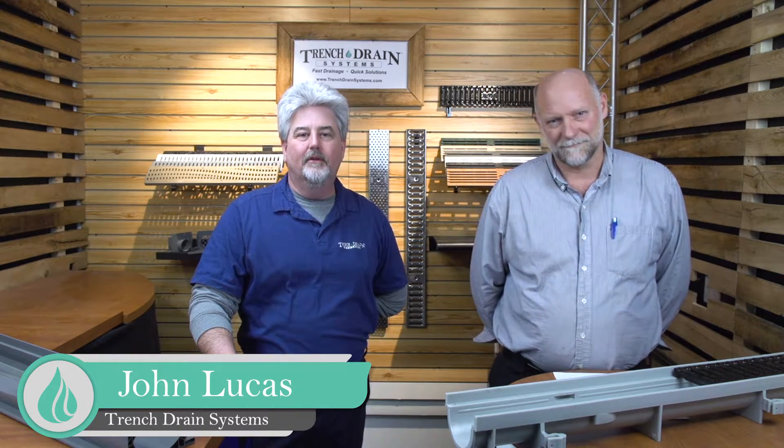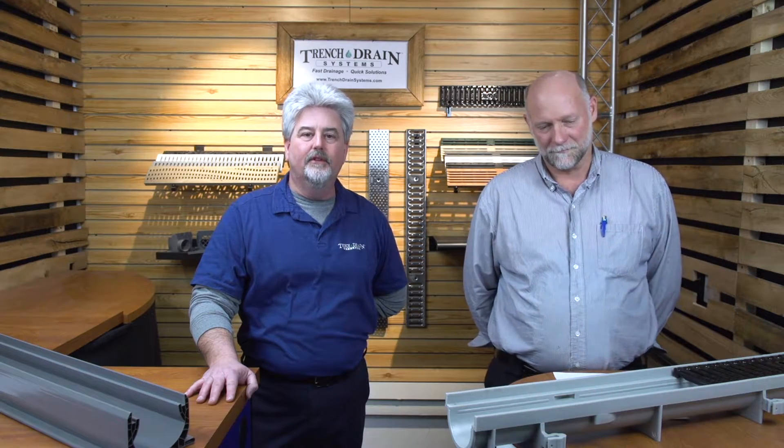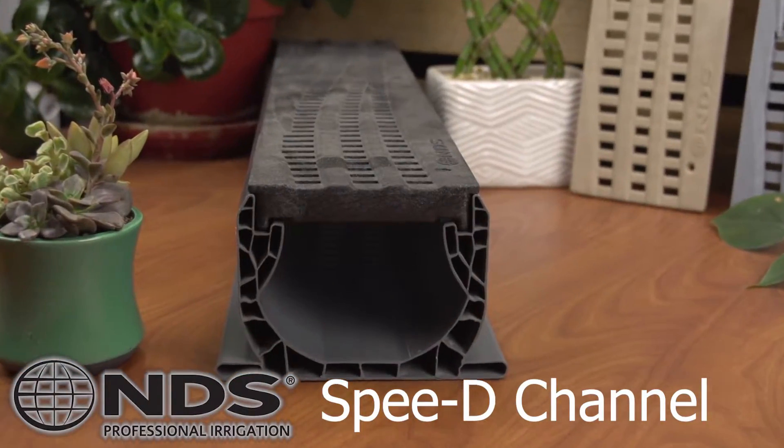Hi, John here from Trench Drain Systems. We are here with our first series of Trench Drain Podcast. I have an expert with me today, Michael Schroer, and we are going to be talking about the difference between the Zern Z884 and the NDS Speedy Channel System.